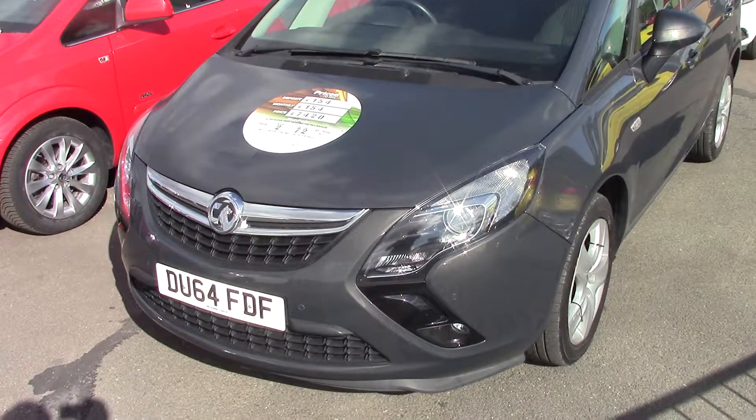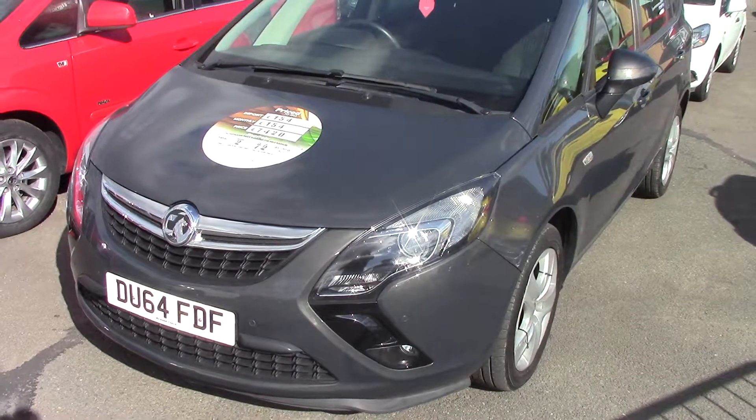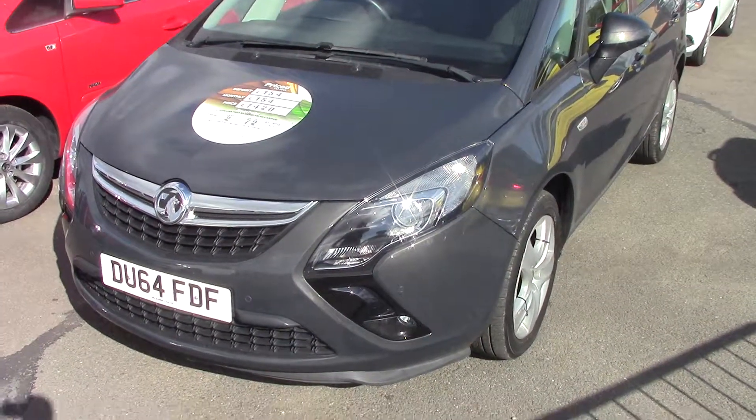Hello and welcome to Pilgrims. Today we're going to have a look around a 2014 64 plate Vauxhall Sephira 2 litre CDTI Exclusive.